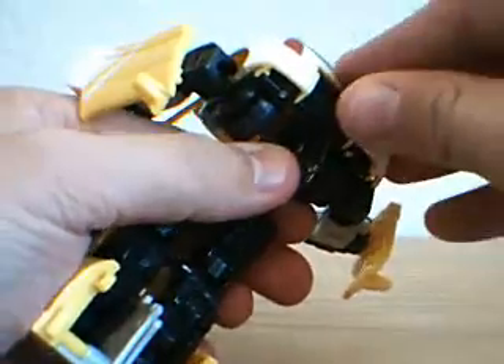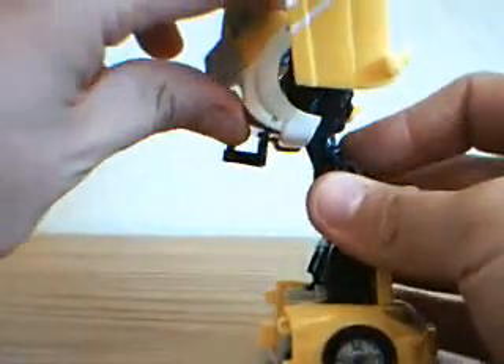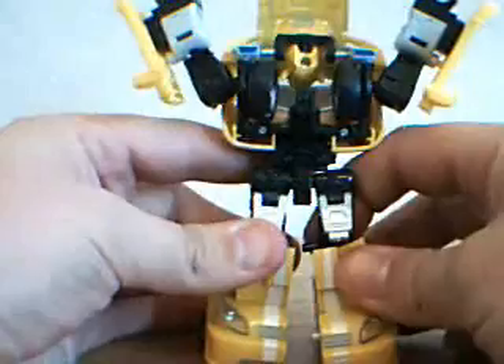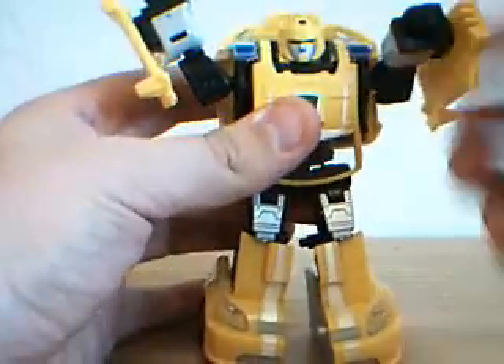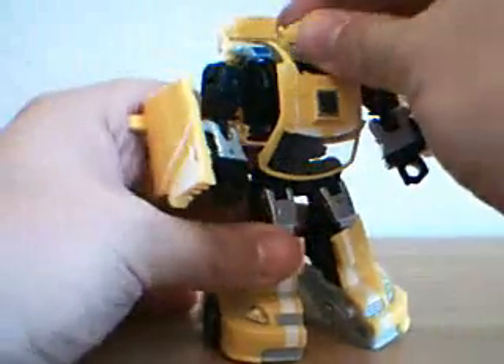Come around here to the tailgate. Lift it up and then bring it all the way back. Make sure that you push it all the way — see here, it kind of pops into place. Fold the chest piece down. Fold the head down. Bring down the arms. And there you guys have Bumblebee.